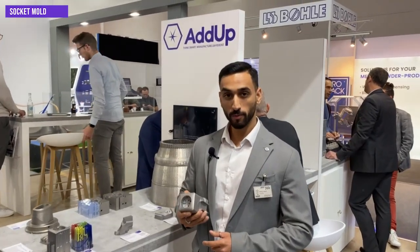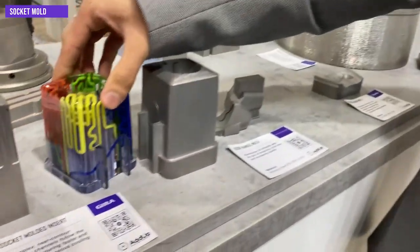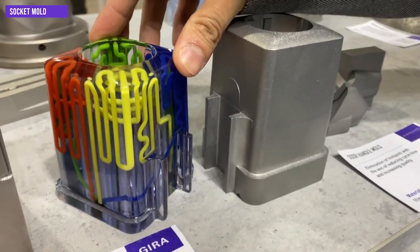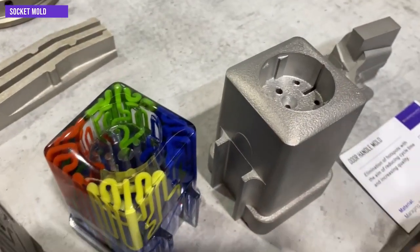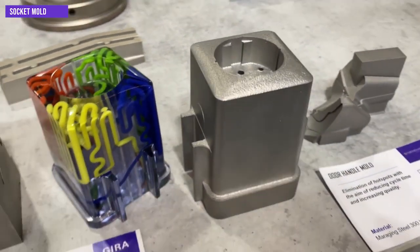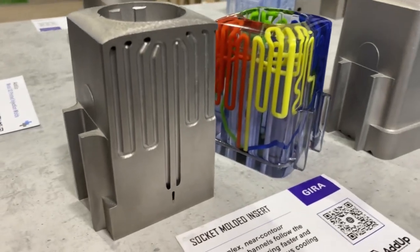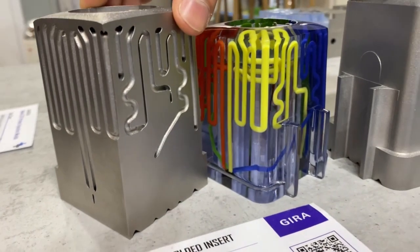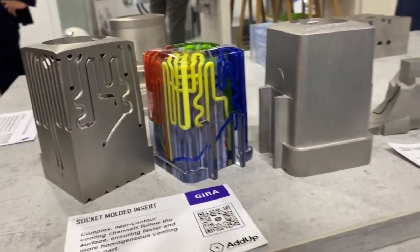Here's a socket mold printed for our customer Gira. As you can see in the demo part we have printed here, it consists of complex, intricate cooling channels near to the contour of the part, which ensures efficient cooling onto the injection molded part, thus reducing hot spots and improving end-part quality. The conformal cooling channels also ensure faster cooling, giving us overall reduced cycle times.